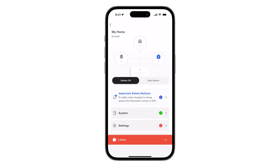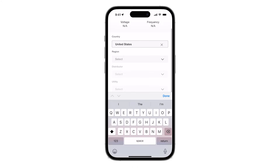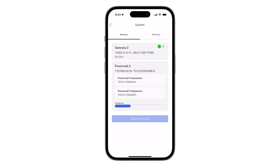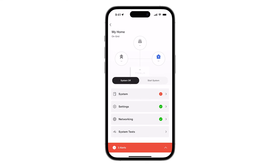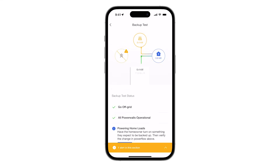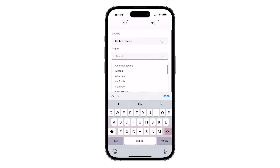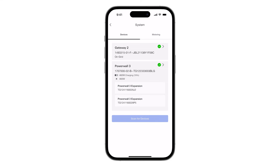Proceed with the standard commissioning procedure performed through the leader Powerwall 3. On the Devices page, verify that all Powerwall expansion units are detected and present in the list. If an update is available, tap Update Expansion and wait for it to complete. Continue with the standard procedure to finish commissioning, including starting the system, performing a backup test, and completing the customer registration. Installers can confirm the connected Powerwall expansions on the Summary page.